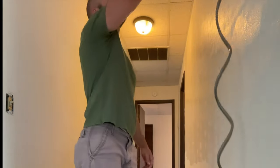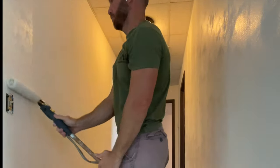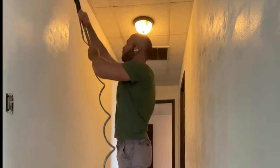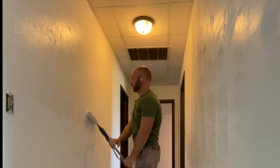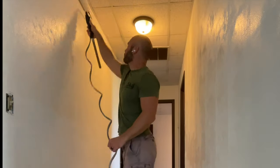The hose on the Wagner power roller is about 15 feet long. What I did was set a five-gallon bucket on my painting cart that I usually take around with me, and I was able to just push the cart into the middle of each room and paint the entire room without having to relocate any of my stuff.